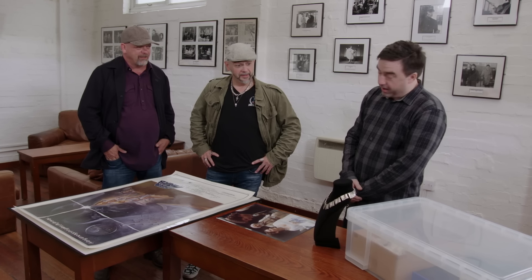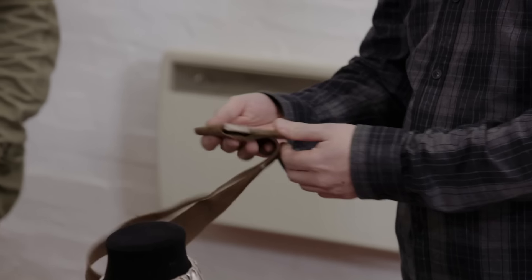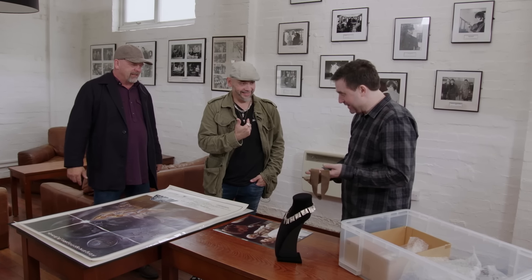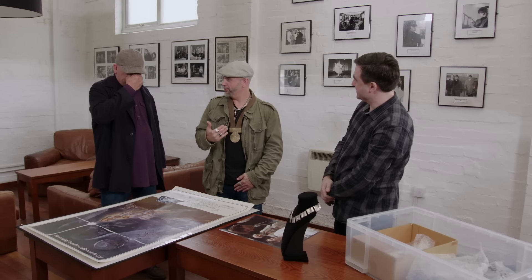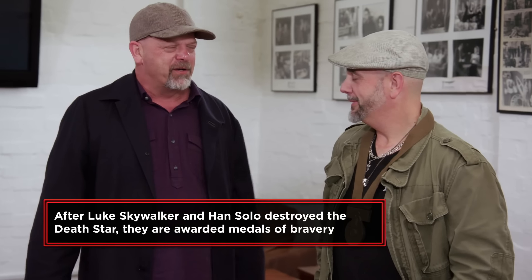What's in the box? Steve asked me to bring a few more interesting things along from the archive. This is the medal from the end of Star Wars — the one Han Solo and Mark Hamill were given. There were only two of them, and Chewbacca didn't get one. Can he try it on? Yeah, he can try it on. There you go. So this is what he had in the movie — he was able to wear this. This is like a highlight of your life, isn't it? Yes, it is. Take it off before something happens.